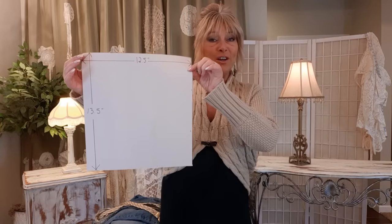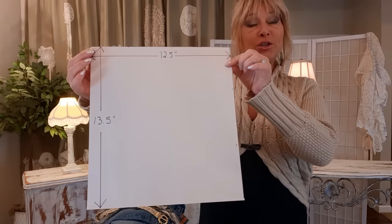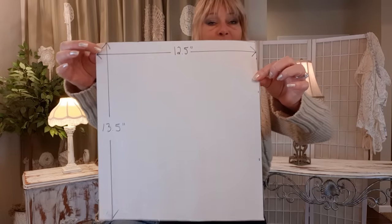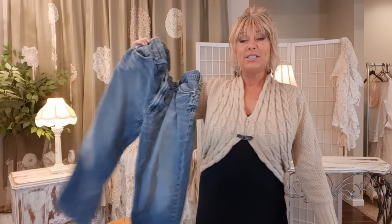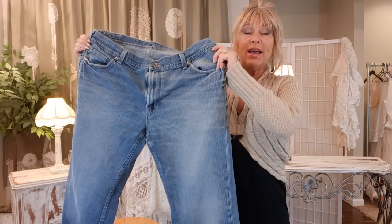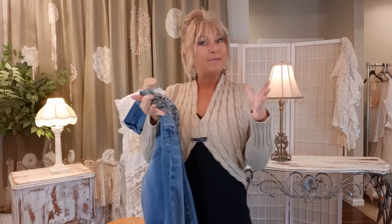I just made a very simple pattern — it's 13 and a half inches tall and 12 and a half inches across. I'm going to take that pattern and these medium wash jeans and make the body of the bag.